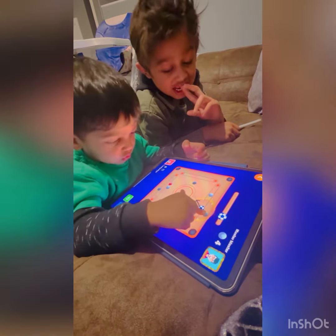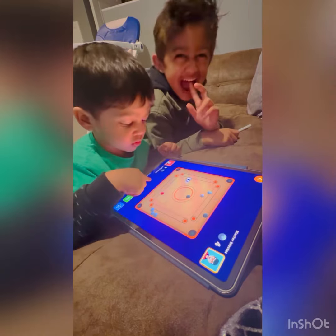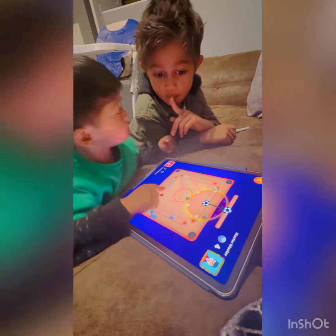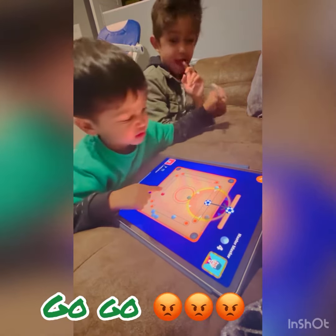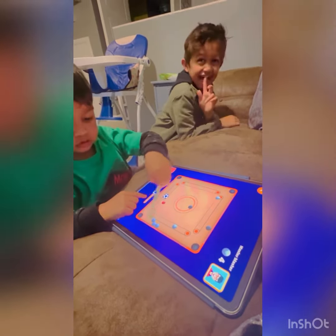Oh, there! Oh, there! Yes! Yes! No! No! No! This sucks!